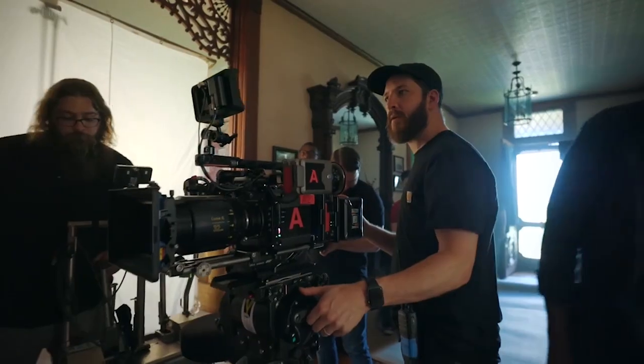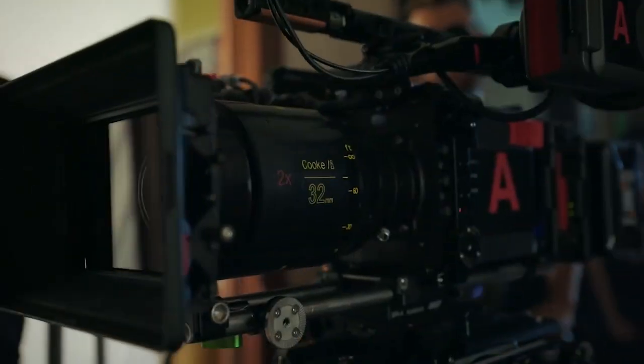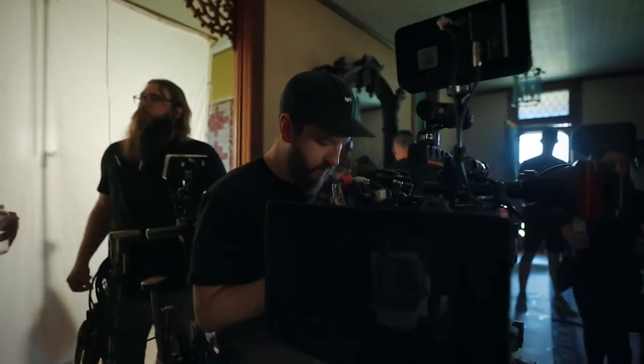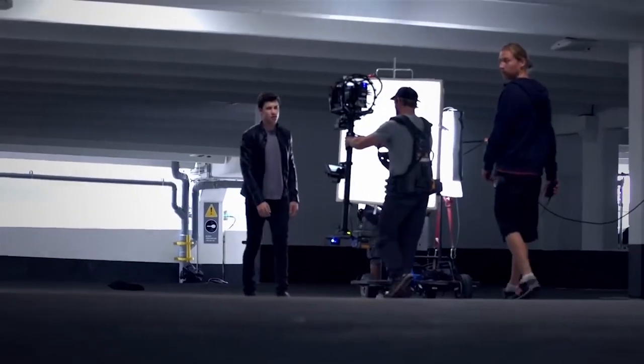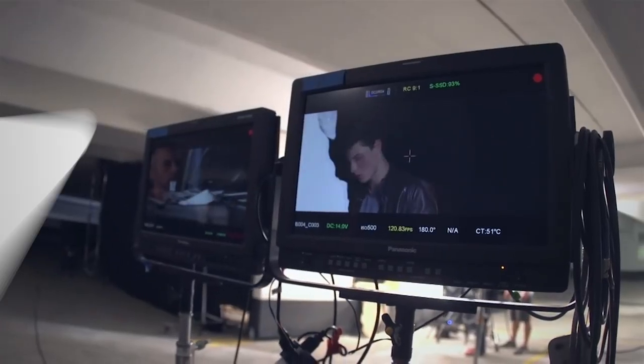Number three, keep it to one day shooting. Let's face it guys, if you go beyond one day shooting, you'll have more costs. So before you shoot, you have to plan it out. Keep yourself organized and efficient. Pre-production is very important when you are on a tight budget.